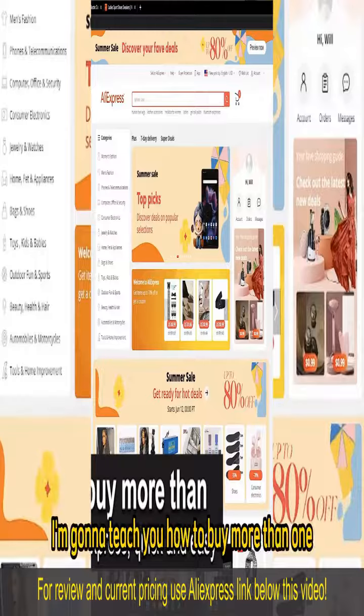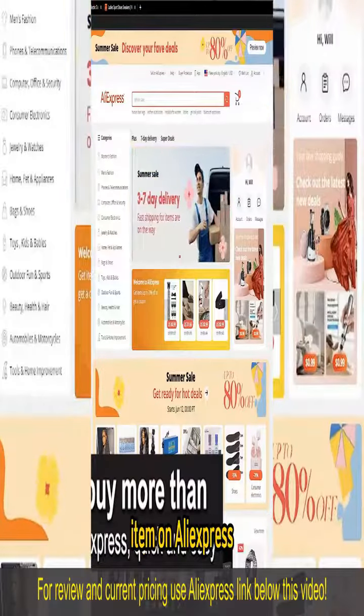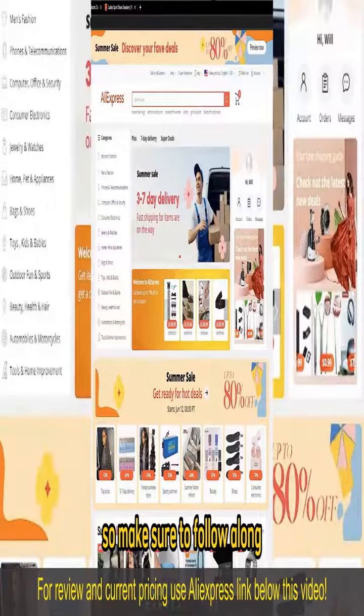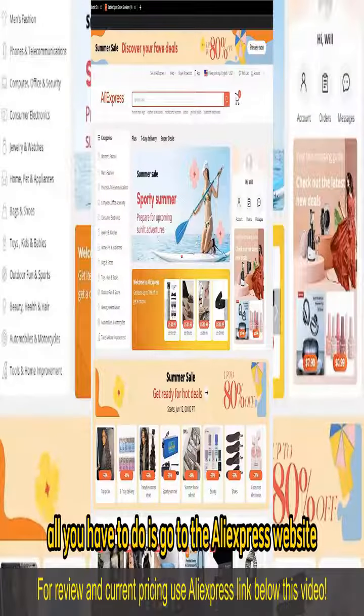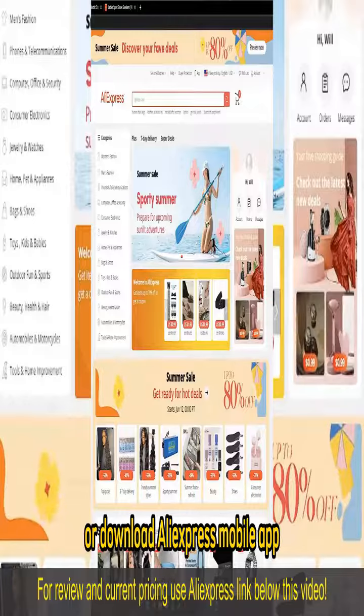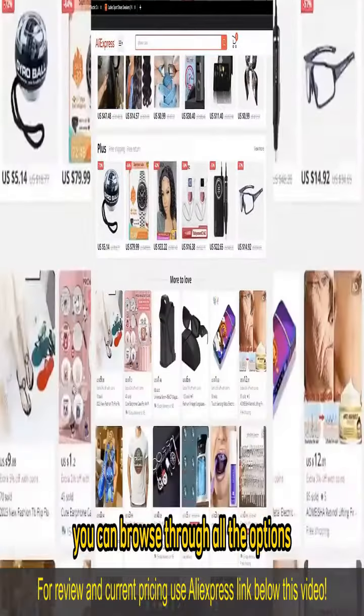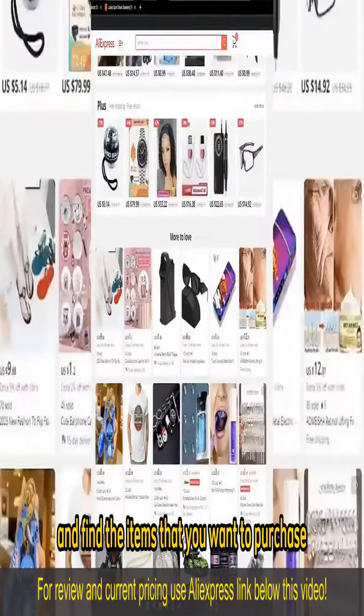In this video, I'm going to teach you how to buy more than one item on AliExpress. It's a very quick and easy process, so make sure to follow along. All you have to do is go to the AliExpress website or download the AliExpress mobile app. When you arrive at their website or open up the mobile app, you can browse through all the options, all the categories, and find the items that you want to purchase.